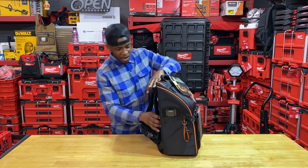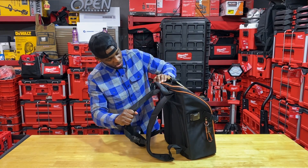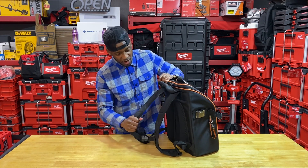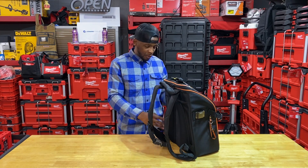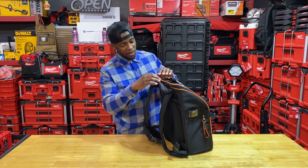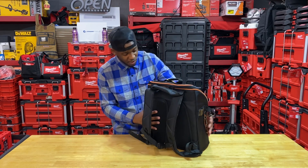Let's go around to the back. These straps — the feel on this just gives you such a sense of confidence. The stitching and the webbing is ten times better than I've seen on any other Klein bag. You guys really stepped it up — very, very good job. I'm extremely impressed.